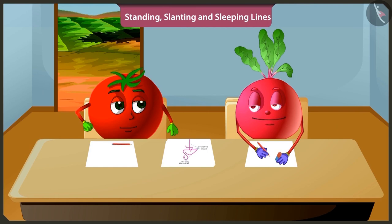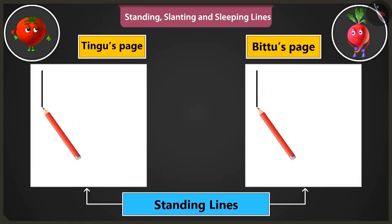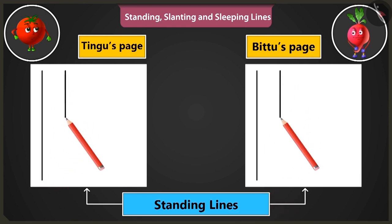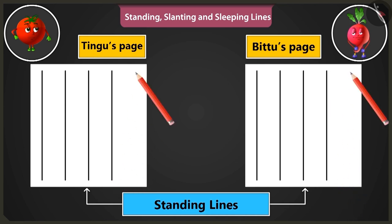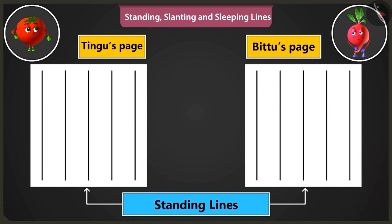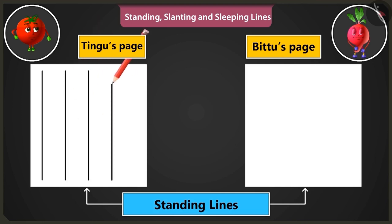Will you teach me? Yes. Look, first of all, let's practice making standing lines from the top to the bottom of the page. By practicing to draw such standing lines, we can make straight lines without even using a scale. Now let us practice drawing standing lines starting from the bottom end of the page and moving upwards. Okay, let me do it.